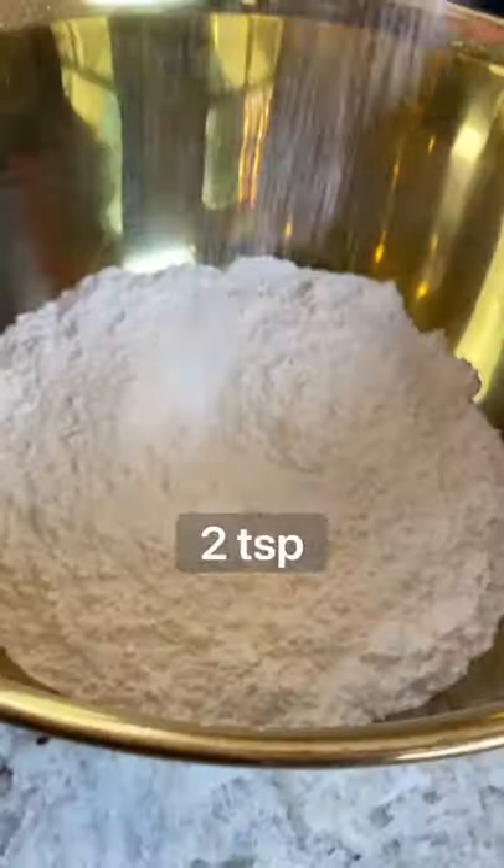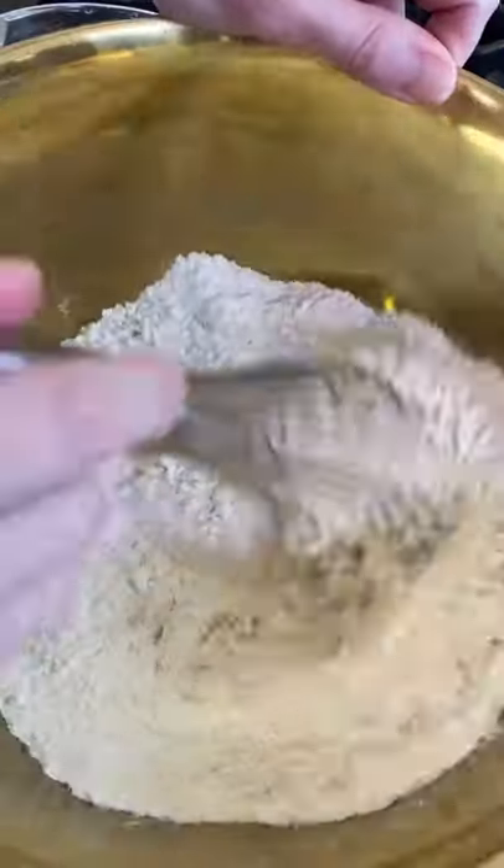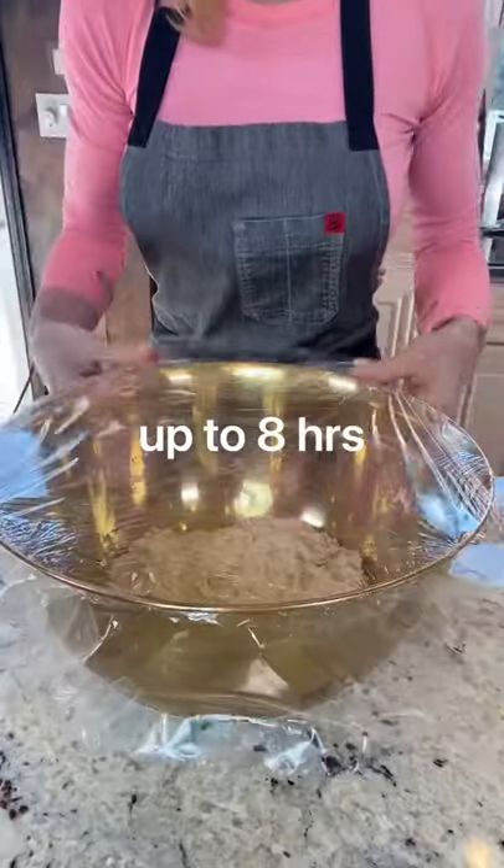430 grams all-purpose flour, 6 grams kosher salt, 1 quarter teaspoon active dry yeast. Give it a whisk. 1 and 3 quarter cup, add the water. The dough is gonna be sticky, don't you worry. Cover it to proof 5 to 6 hours.